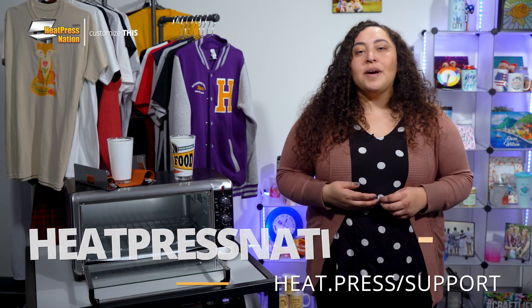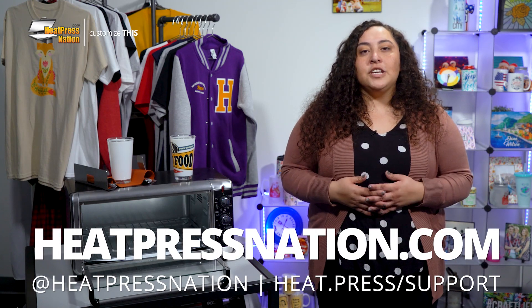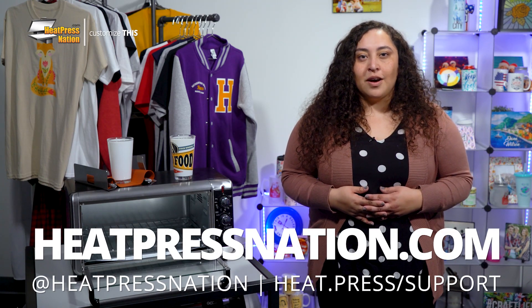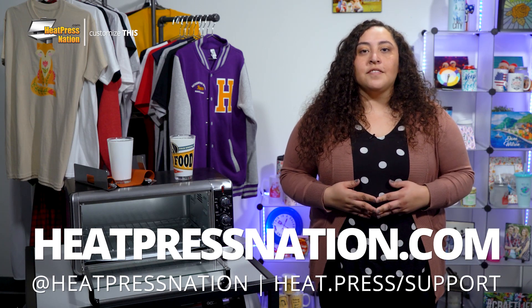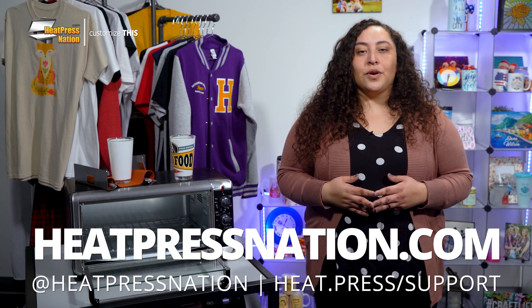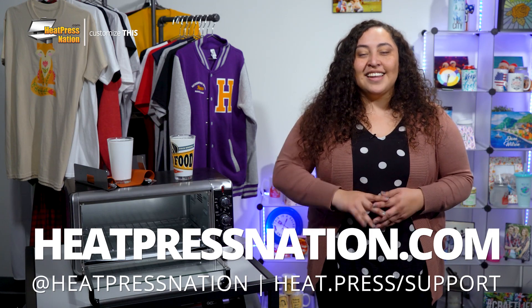If you'd like to share your custom pint glasses or other drinkware with us alongside a growing community of customization enthusiasts, feel free to join our Heat Press Nation creators Facebook group at heat.press.fbgroup. But to learn more about sublimation drinkware and other tools and supplies be sure to visit us at heatpressnation.com. For any questions you can get in contact with a my expert representative at heat.press support. I'm Karla with Heat Press Nation and have a wonderful day.